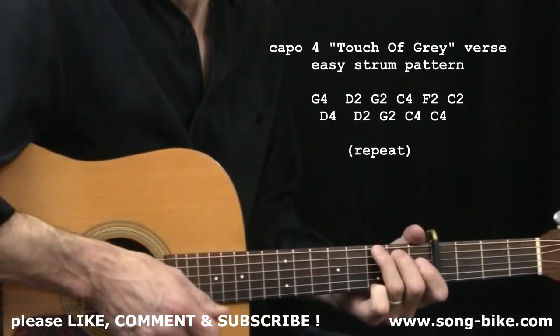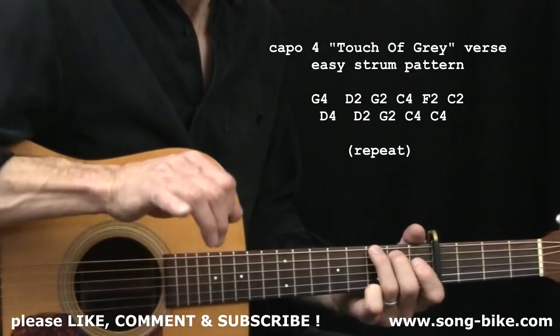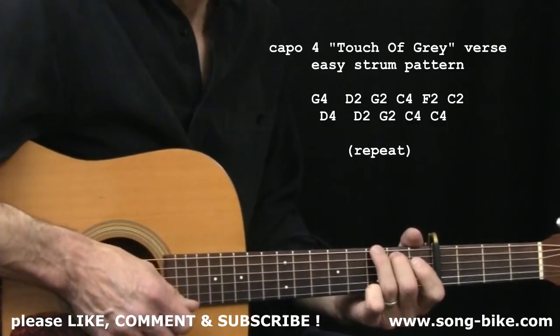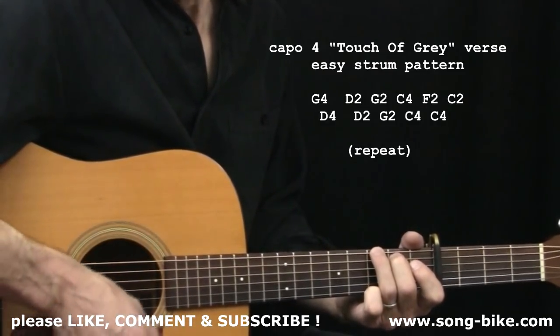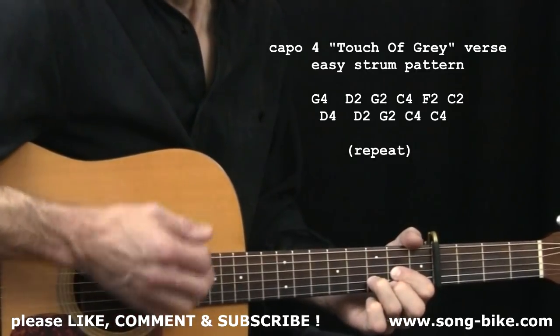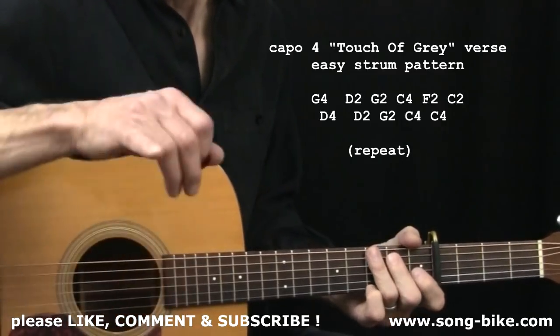I'm going to show you two ways of strumming through the verse. The absolute easiest way: see the chord changes on the screen? When you see a 4 next to a chord, that means you're going to strum the chord and count 1, 2, 3, 4. When you see a 2, like D2 or G2, you go 1, 2, 1, 2.